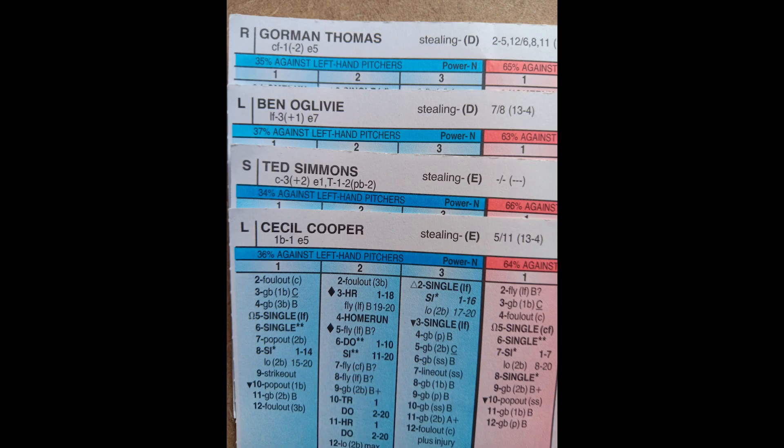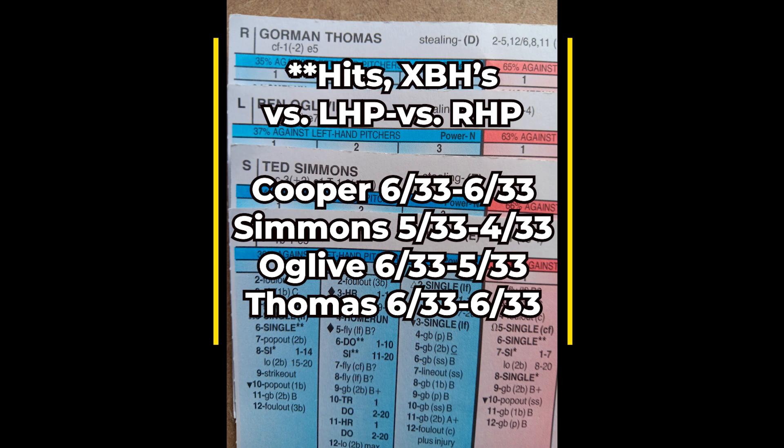Let's look at the meat of the order — hits with multiple base advancement for Cooper, Simmons, Oglevy, and Thomas. There really wasn't much change in this lineup. Thomas hits fifth against lefties and Oglevy hits fifth against righties — you just flip-flop them. Cooper and Simmons are set in stone as the number three and four hitters. What I really like about these numbers as a whole is that you don't have any drop-off as you go deeper into the lineup.